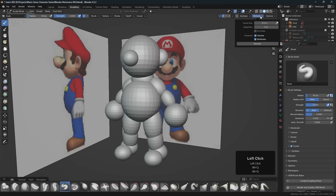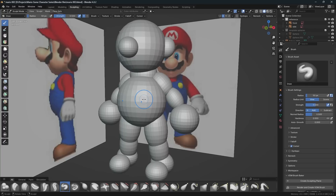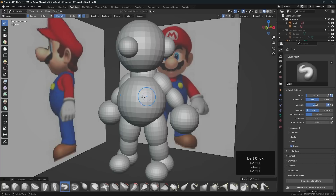Currently the voxel size, if we clicked remesh, would be 0.1 meter. A voxel is really just like a small polygon — the smaller we make the voxel size, the more polygons will be in the object. So we need to be very careful with this.